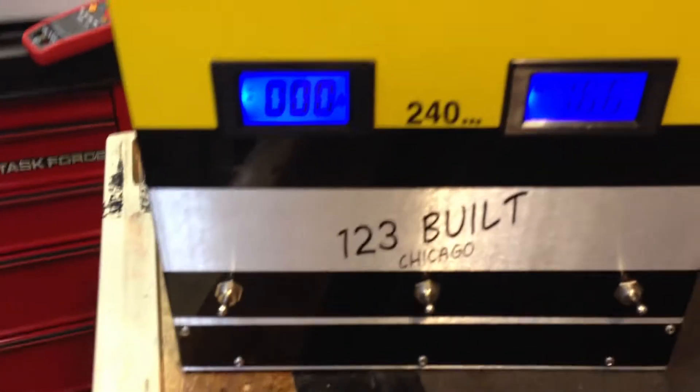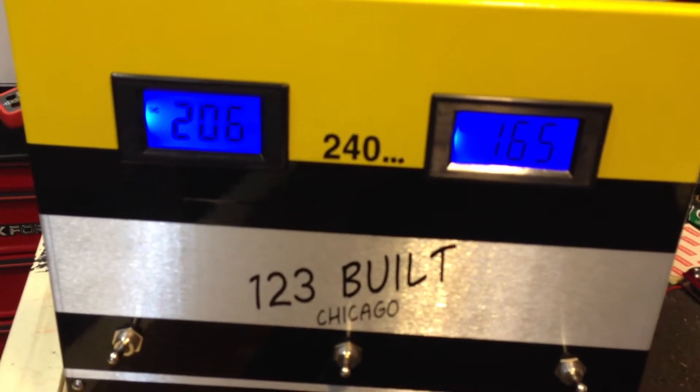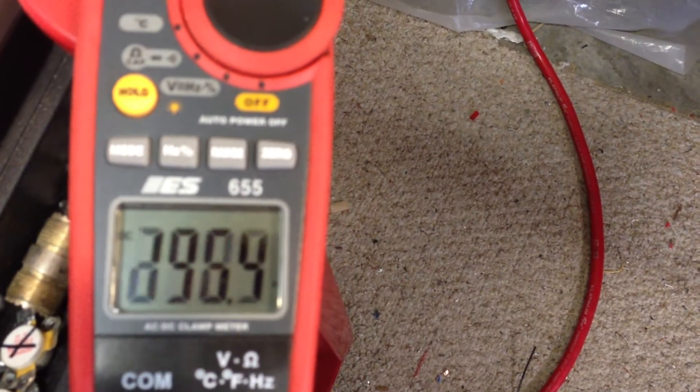We'll look at the front first to get a baseline. [keying] Okay, so we're looking real good as far as the volts and amps go. Take a look at this amp meter too. [keying] That's all accurate.